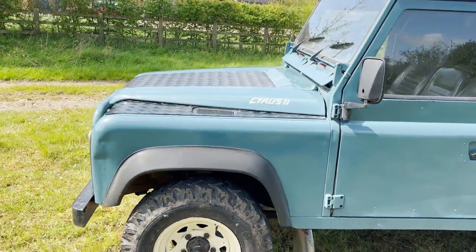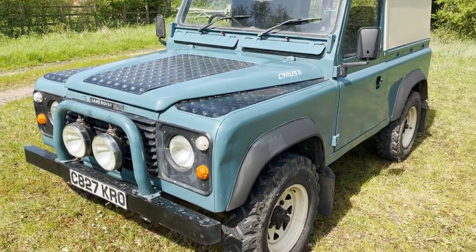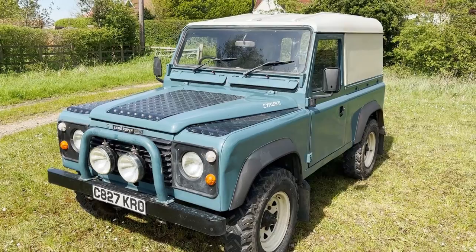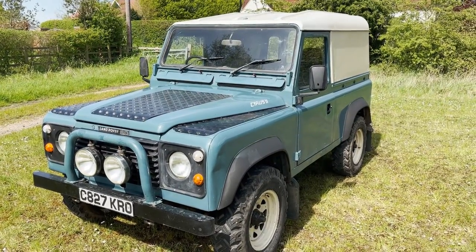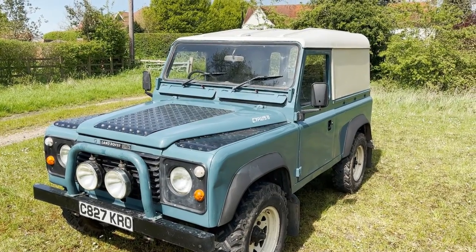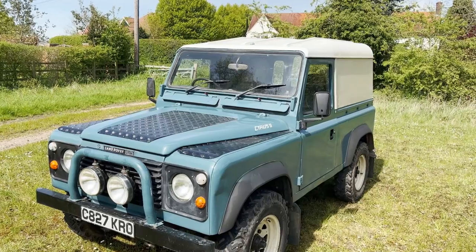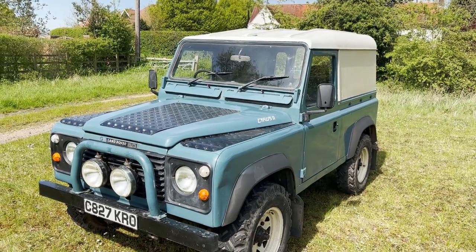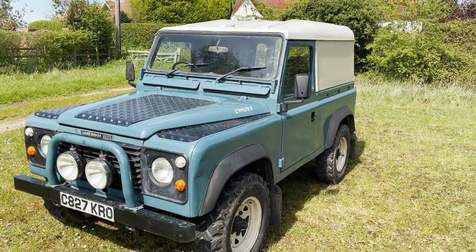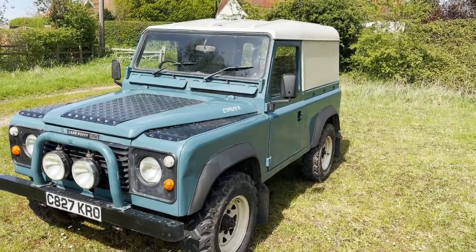Just coming to us from an elderly chap that kind of rescues Land Rovers for a living, and that's what he's done with this one. The chassis does appear to be really excellent on it, and he's repainted it. The repainting is functional, shall we say, but most importantly he's done a complete engine rebuild on it. It has rebuilt engine, and it nips along smartly. It's quite rare to find a 2.5 petrol these days.